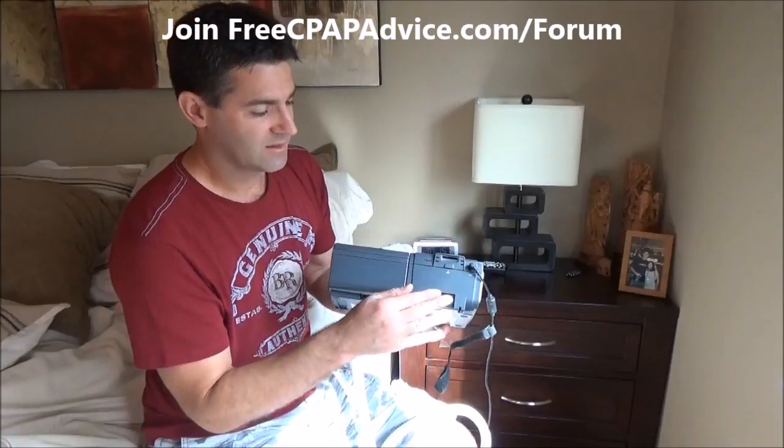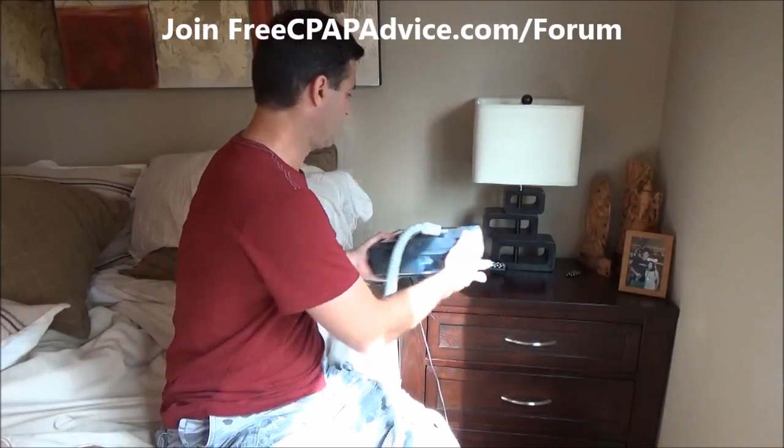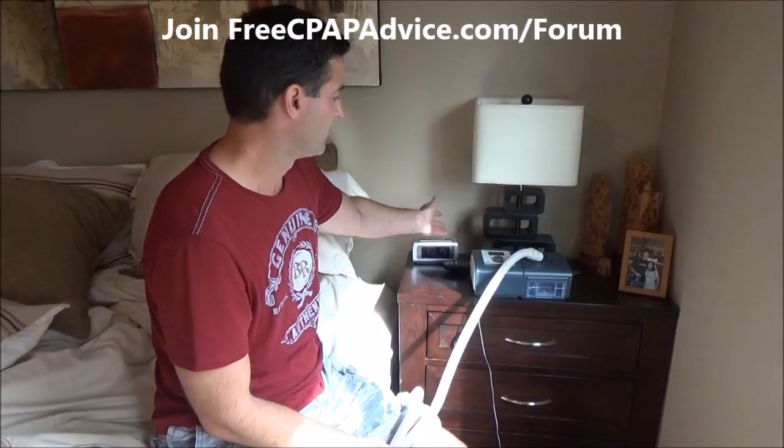The machine takes in air through an intake on the back. If you jam it up against a wall, it won't get proper airflow. Make sure it's placed away from dust bunnies and about four inches from the wall. If I put it here with plenty of clearance behind it and no dust on top, we should be good to go.